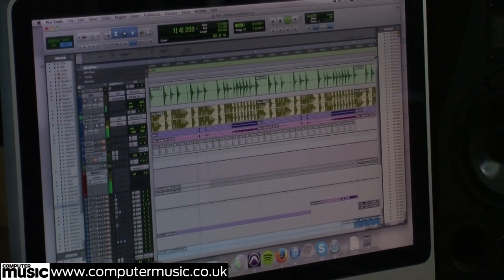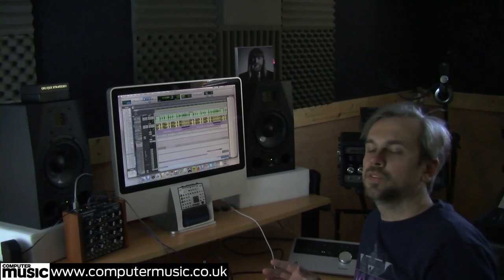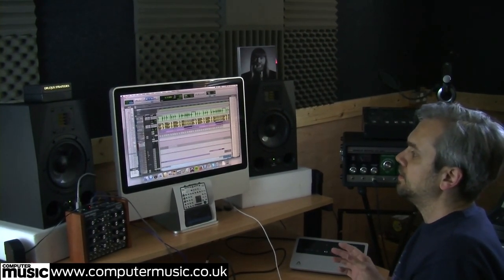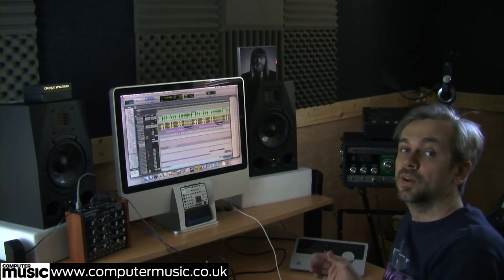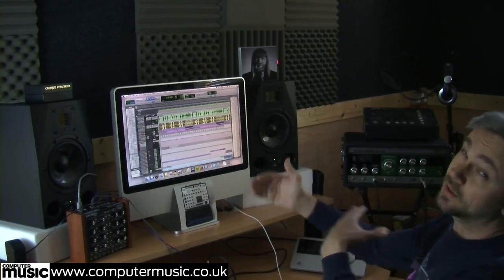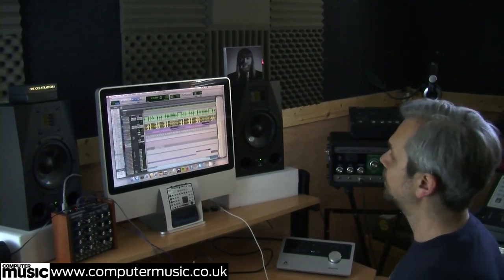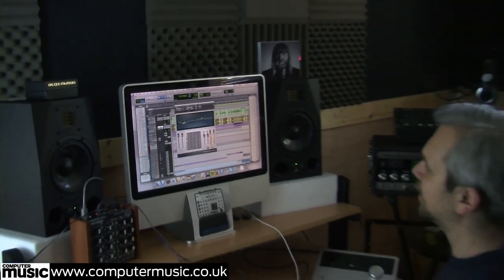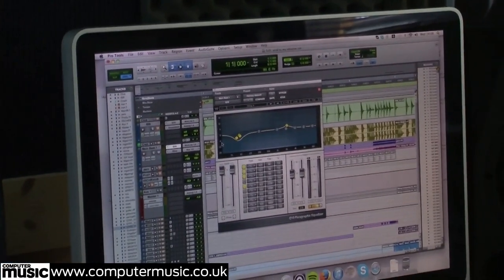So I did all the editing for this but I didn't mix it. We sent this off to a mix engineer, Alan Borman. I didn't worry too much about things like separating the kick and snare because he would have done that to mix them separately — that's probably why I've just kept them on the same channel. When I'm editing I do a little bit of EQ just so it's comfortable to listen to stuff over and over.